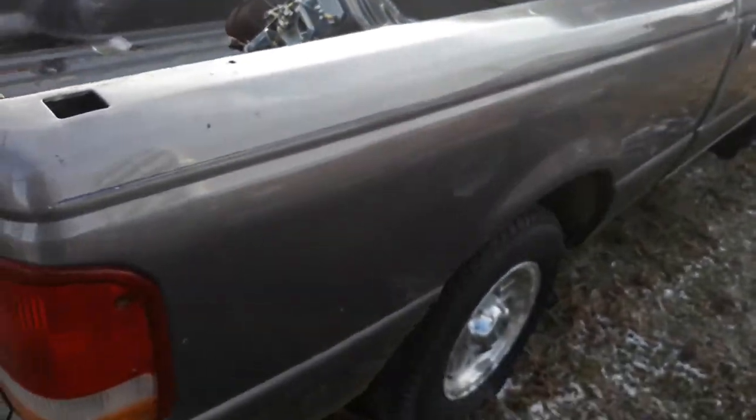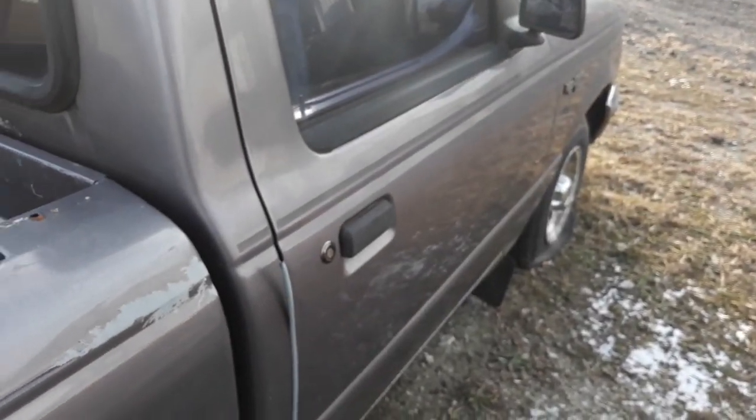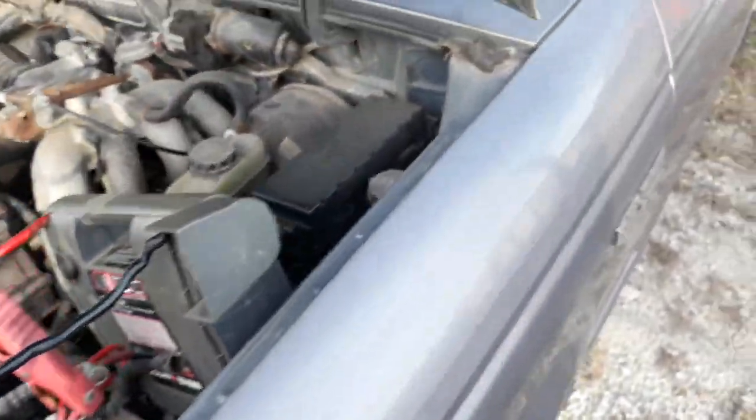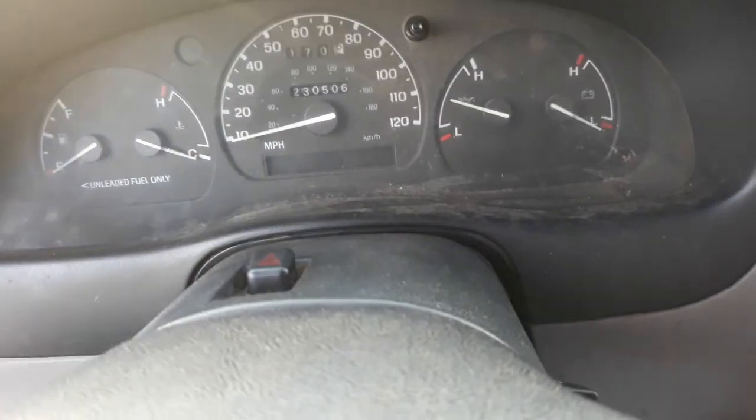Sounds pretty good with an exhaust leak. I want to say the mouse was in the Crown Vic. I don't know, but the Crown Vic one goes off now. There we go.